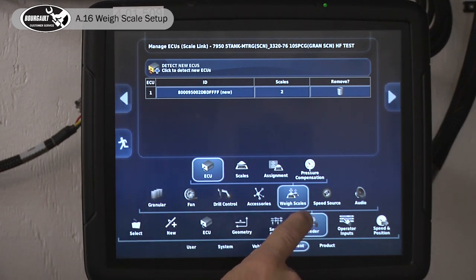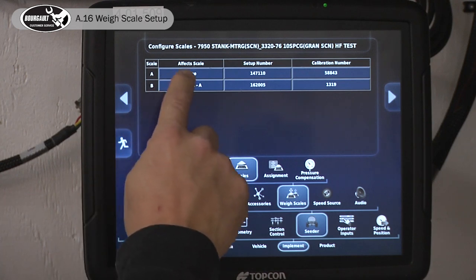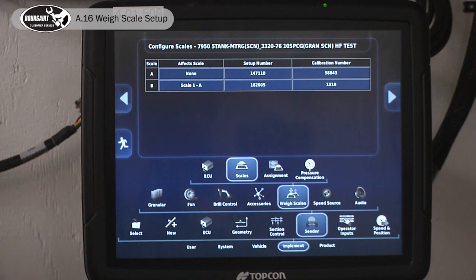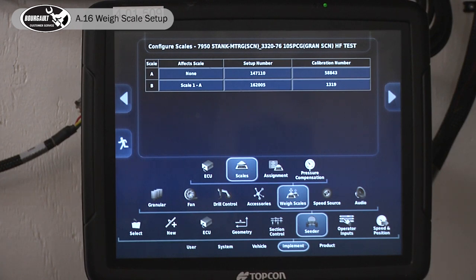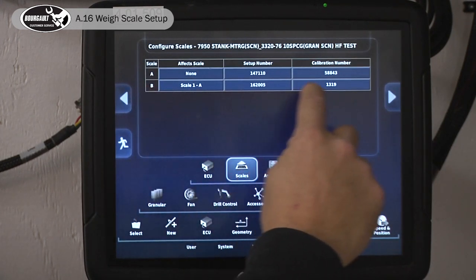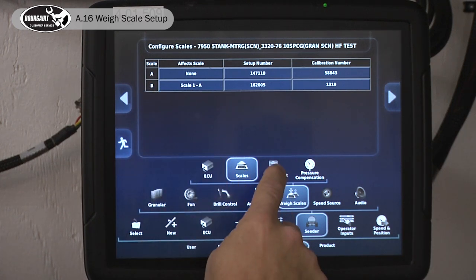Now I'll go to Implement Seeder Weigh Scales. We have two groups of scales: tanks one, two, three, and four are all on the main part of the cart and we group them all together — they're all lumped in the same group. We have tank five, which is our saddle tank, and it has four individual scales on it. They're grouped together to create one channel. So we've got Channel A and Channel B assignments.